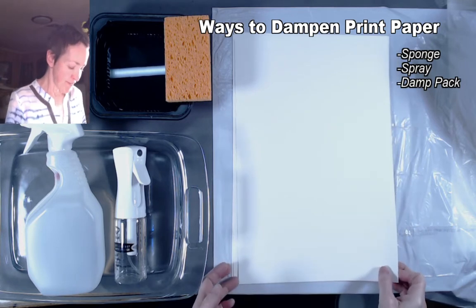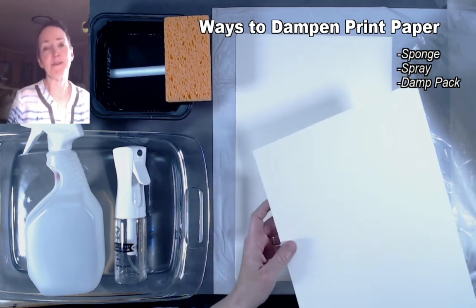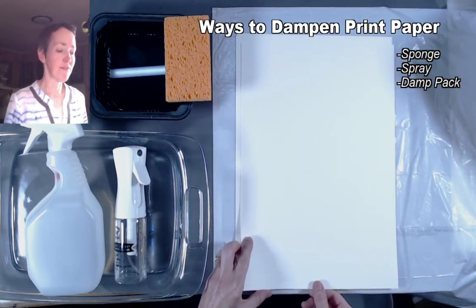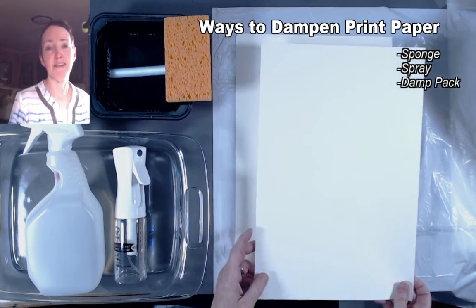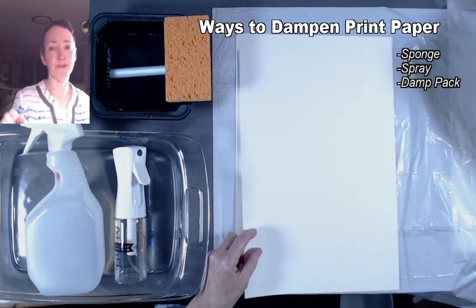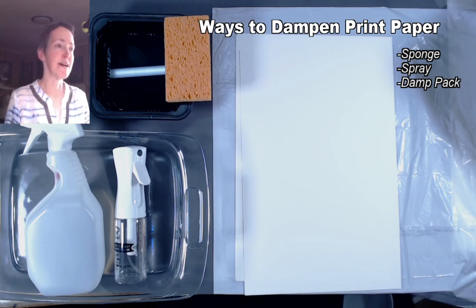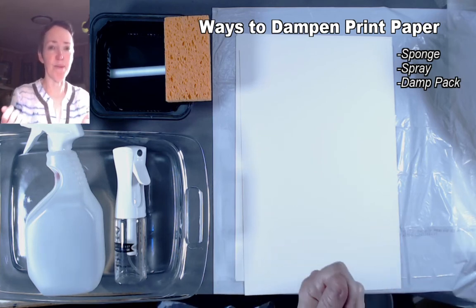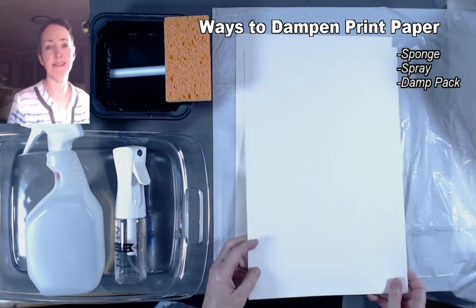I have three sheets of heavyweight printmaking paper. This paper is designed to be dampened, so you want to make sure you're using paper that really has enough internal sizing — the glue that holds the fibers of the paper together. If it doesn't have a lot of internal sizing, when you dampen the paper it may just crumble apart, like if you took regular photocopy paper and soaked it, it would just rip apart as you're handling it. So you need to choose papers that have some sizing in them.